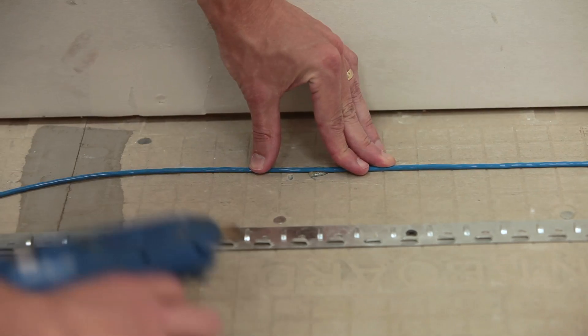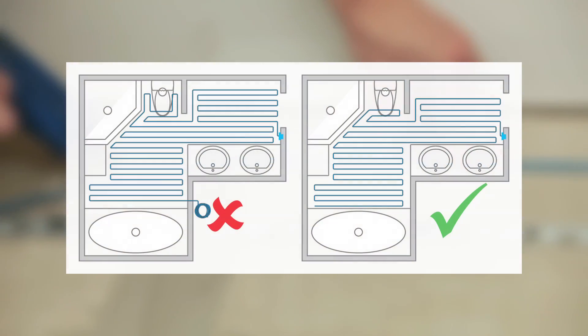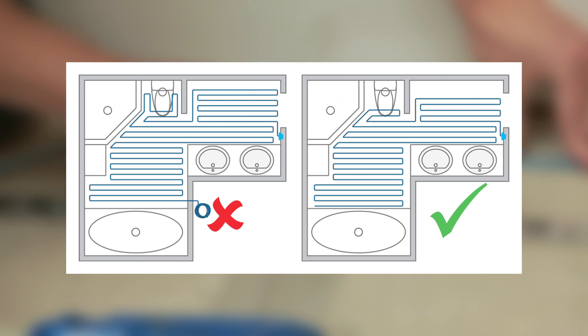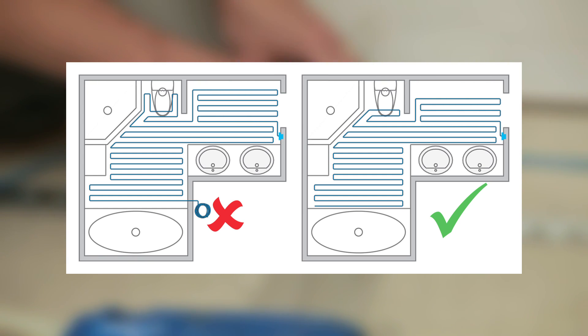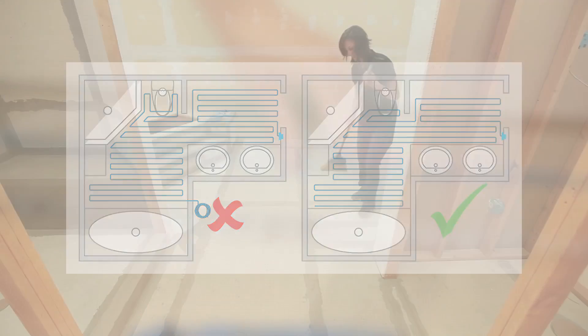Remember, WarmWire heating wire cannot be cut. However, excess wire can be used to fill in empty spaces. It's better to select a length that is too short instead of too long. Shorter length wire can be installed with standard spacing in high traffic areas while leaving areas where traffic is not expected unheated.